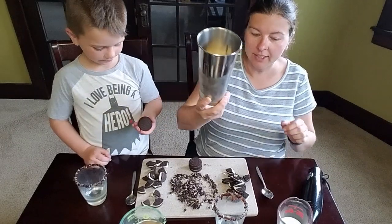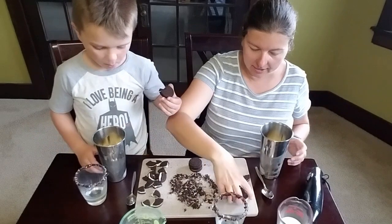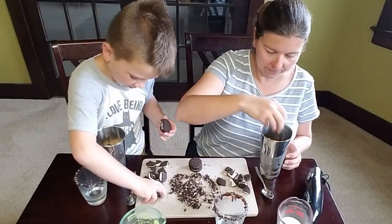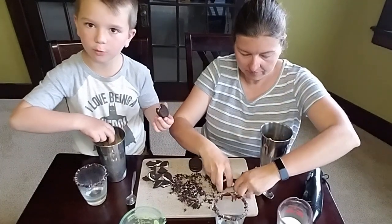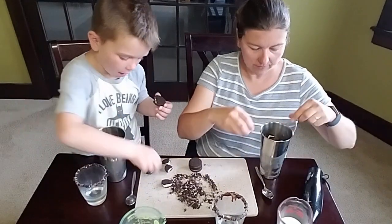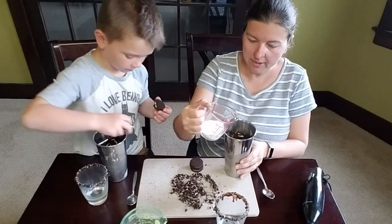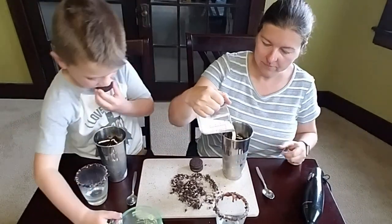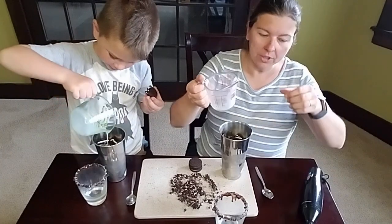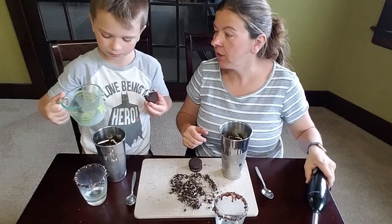We've got just some vanilla ice cream — two big scoops in each of our glasses. We're going to add in some chunks of Oreos. These Oreos are super good. We took four Oreos for each of us and broke them up into fours. Then we each have a quarter cup of milk. Last time we used the milkshake maker; this time we thought we'd use the immersion blender because I think it'll do a better job chopping up the cookies.